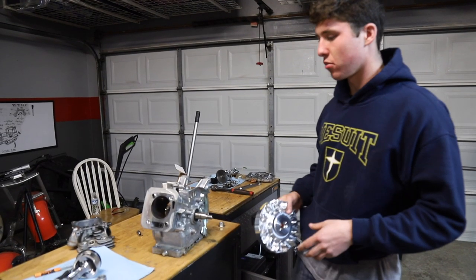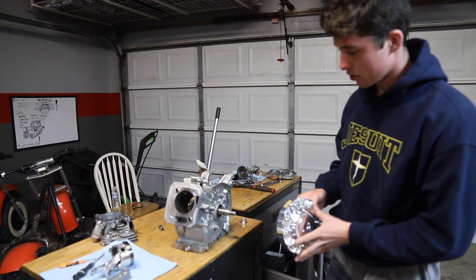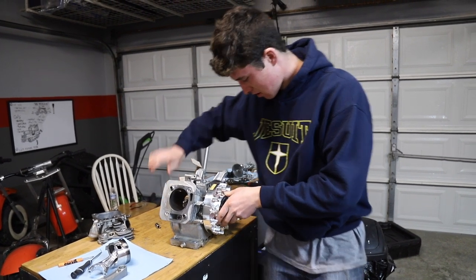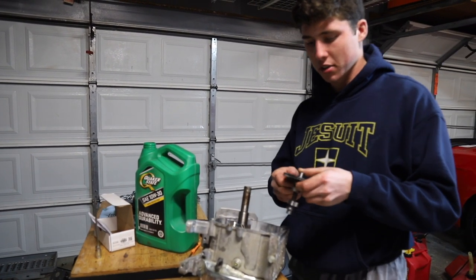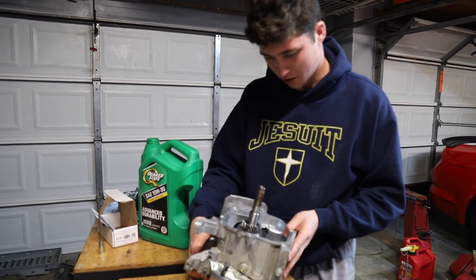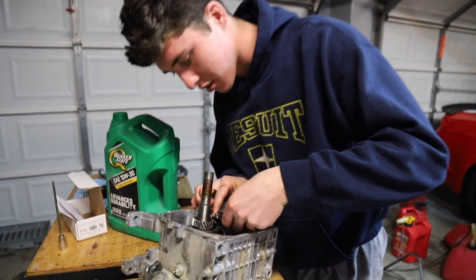Now we're at the point where I got the ARC billet rod on the piston, and now we're putting on the flywheel — pretty easy install. We got the rod torqued to 150 foot-pounds with a 120 increment. Now we got our mod 2 cam, and it's pretty much just a drop-in. You should align the dot first — it's as easy as lining up the two dots, and then it's installed for good.